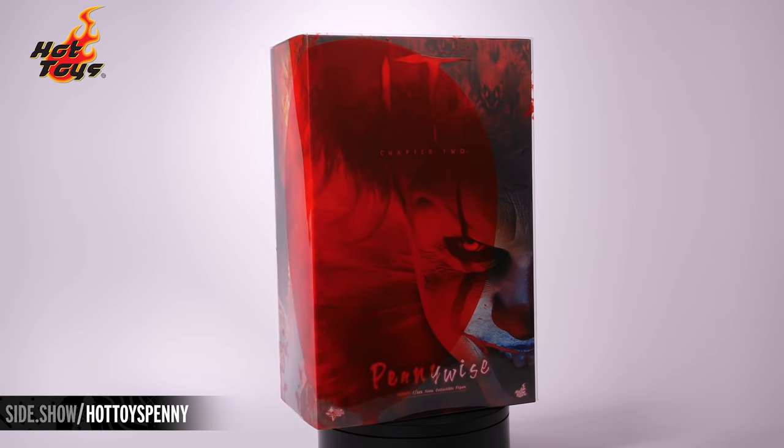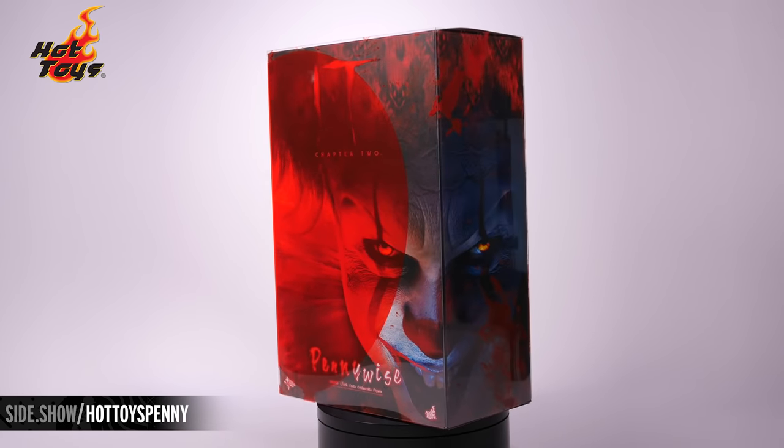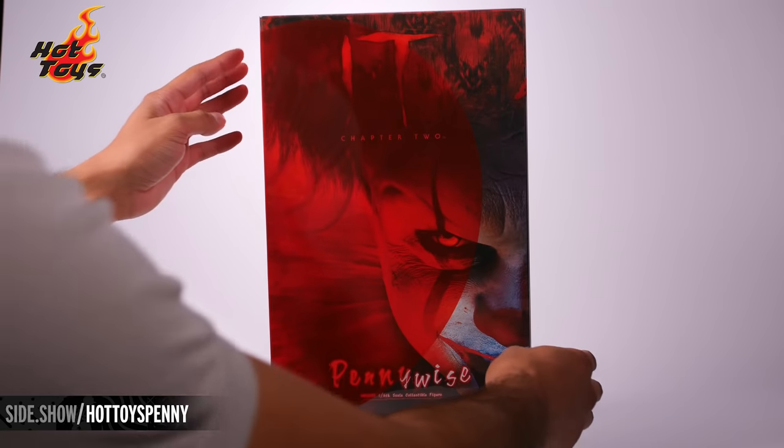Hello, and welcome to Sideshow's First Look. Today, we'll be taking a look at the Pennywise Six Scale figure from IT Chapter 2 by Hot Toys.